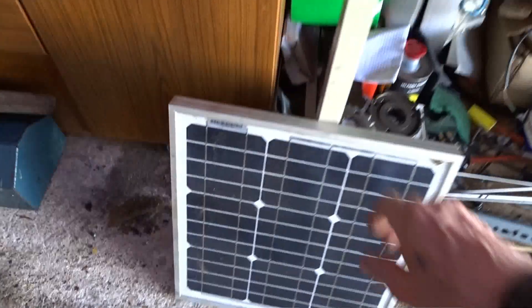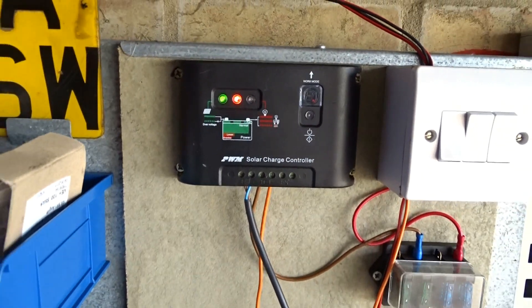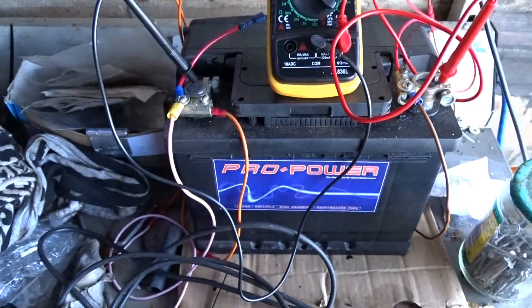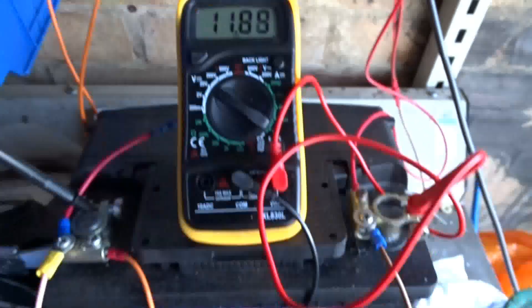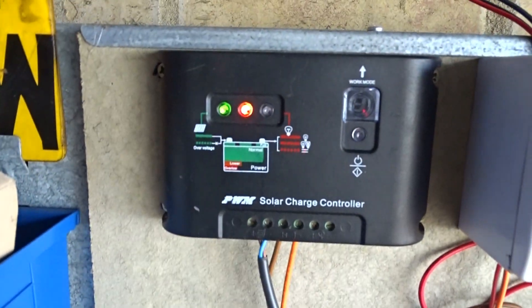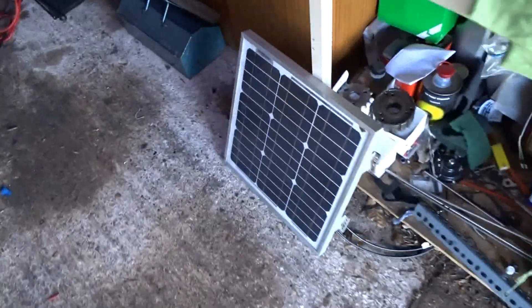I'm using a 20 watt solar panel which runs through the charge control unit here, down through some fuses and onto the battery. With both lights on at the moment, that's 11.9, 11.8 volts. We've got a red light which means it's below charge, so I'll stick my solar panel outside in just daylight for the moment.